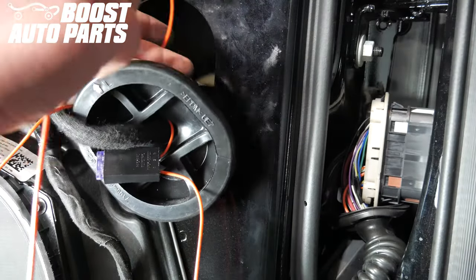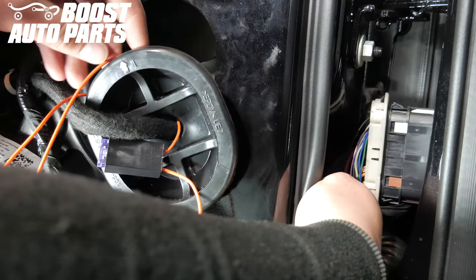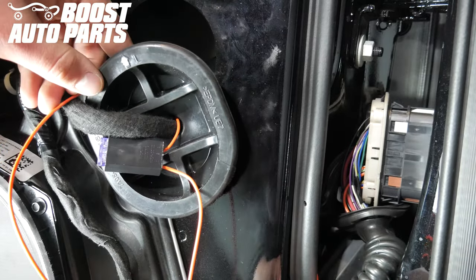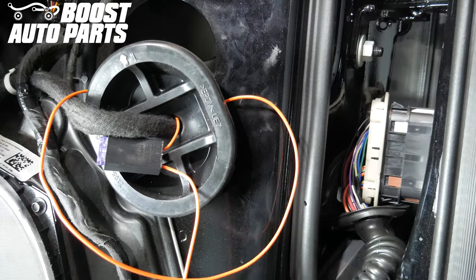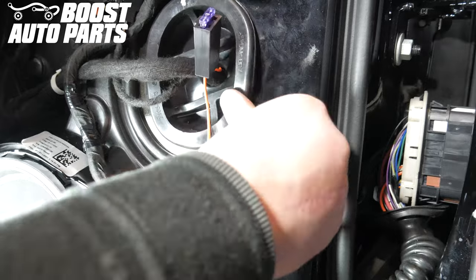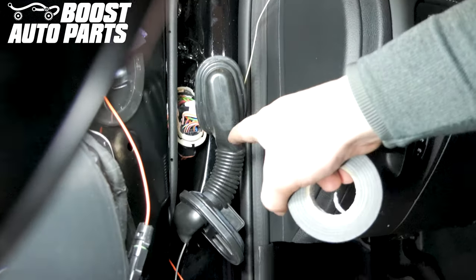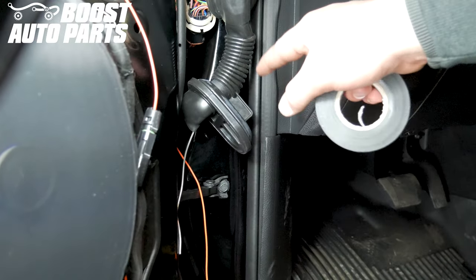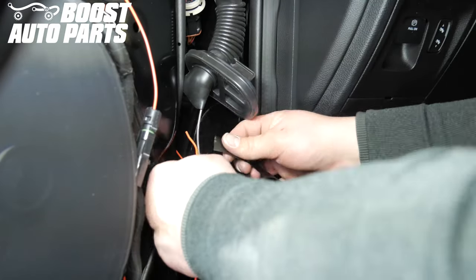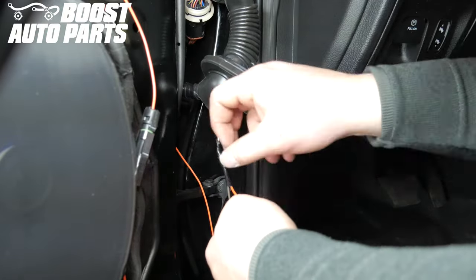Route the orange running light wire from the door panel side to the door jamb side through the door. Make sure to be aware of the window regulator when moving through. Reinstall the door grommet. Using a straightened-out coat hanger, run it through the door jamb boot being careful not to catch any wires. Tape the orange running light wire to the straightened-out piece of metal and pull it through from the door side to the door jamb side.